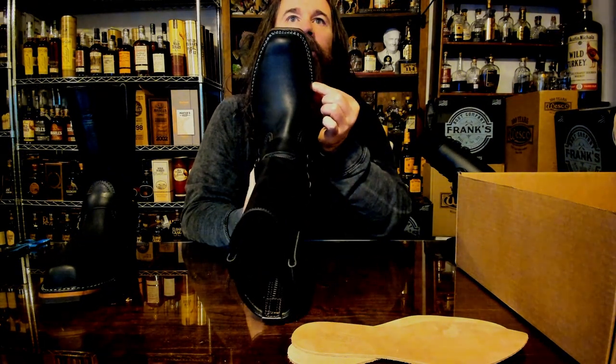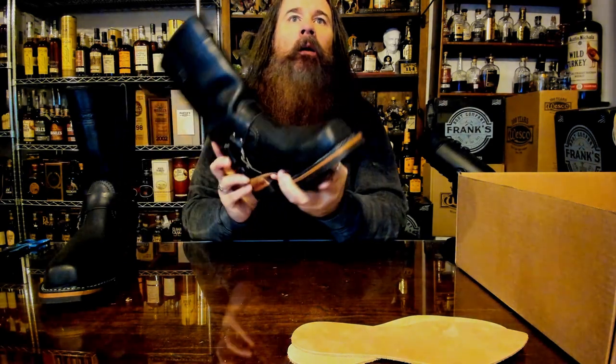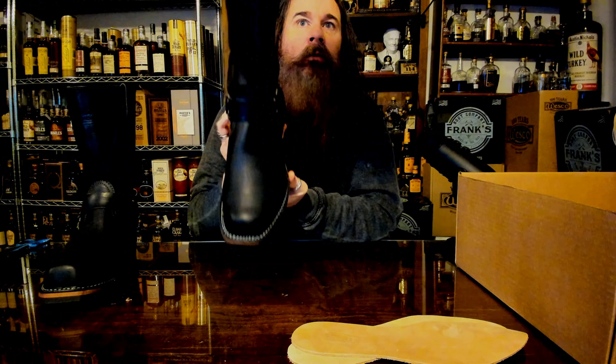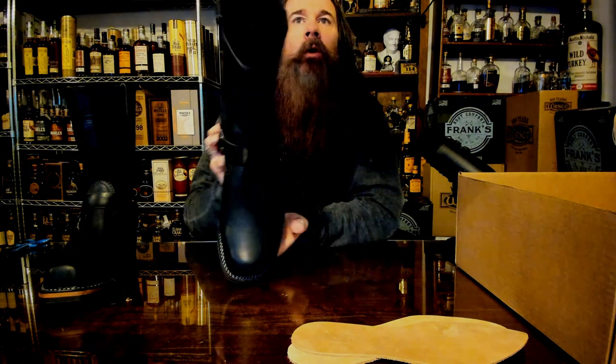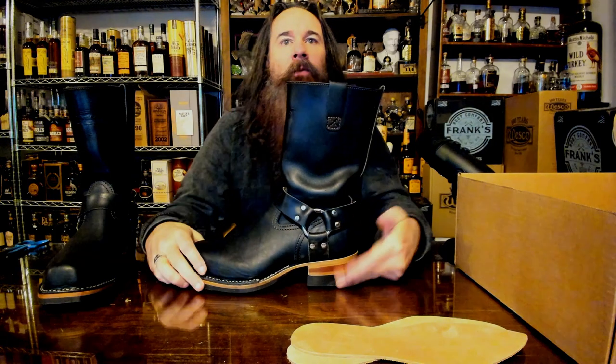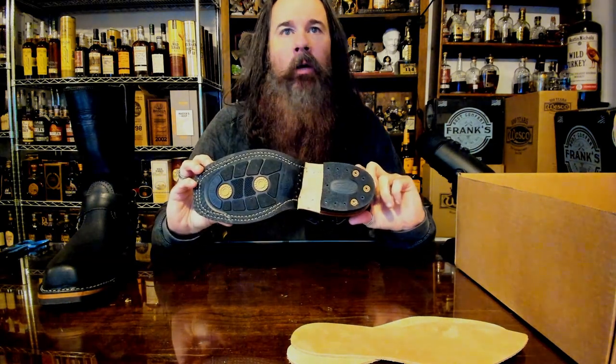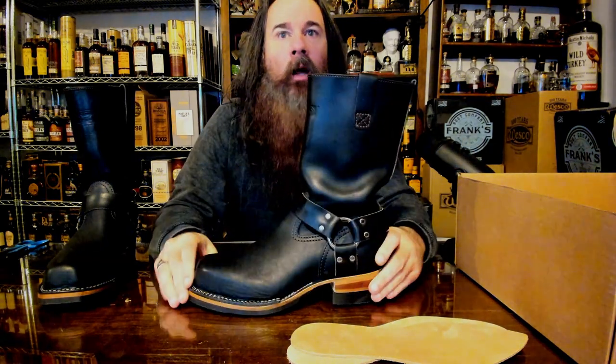So that's what I had going on here. It's got the double stitch, stitch-down, square toe — it looks really nice. I can't say I'm very impressed because I did have high expectations. I asked for beeswax on the edges, and I'm really happy with the looks of this boot.